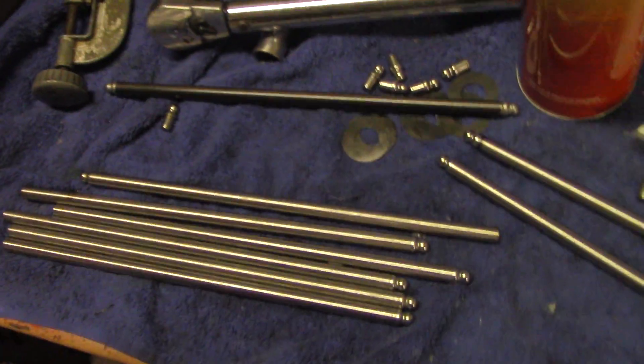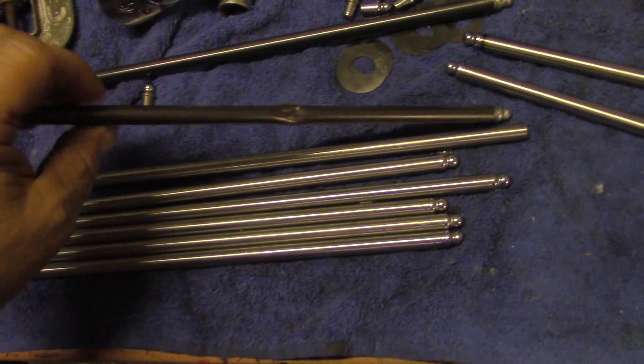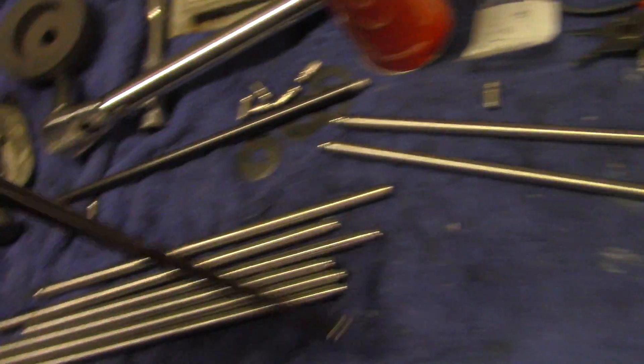Unfortunately I had them laying on the floor and I dropped something off the motor and it hit the pushrod and bent it badly. So I'm not going to use these anymore — I'll keep these for spares.